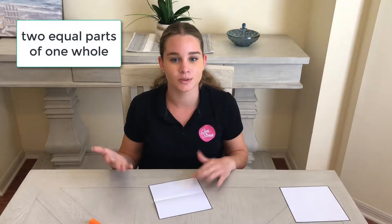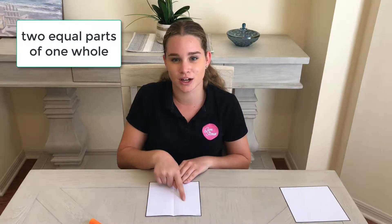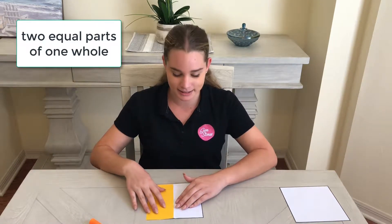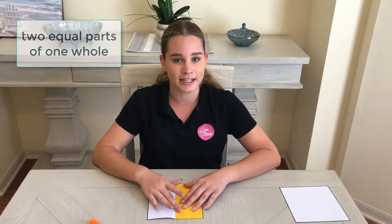But how do we know they're equal? We know they're equal because both parts are equal sides. But let me prove it to you. This piece covers this part exactly and it also covers this part exactly. So they must be equal.